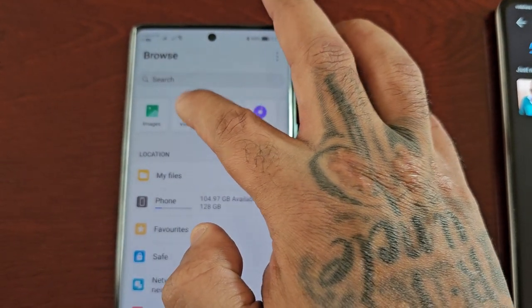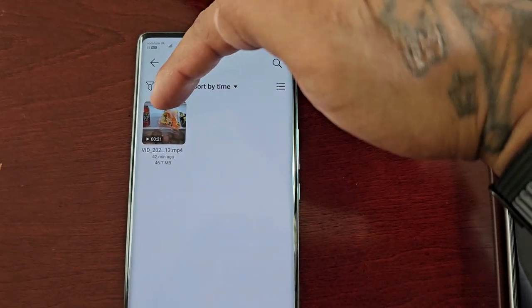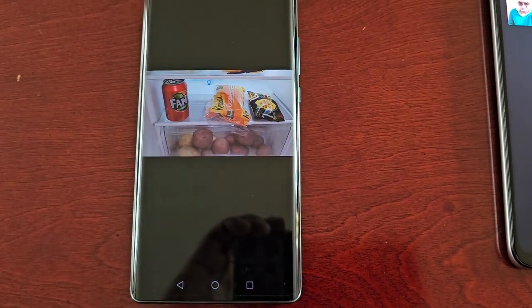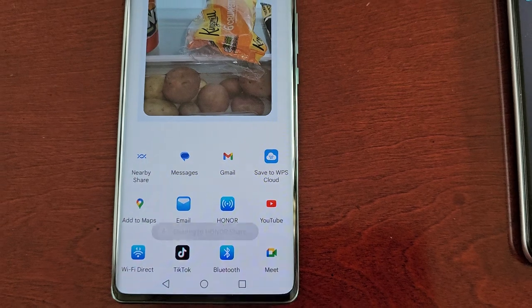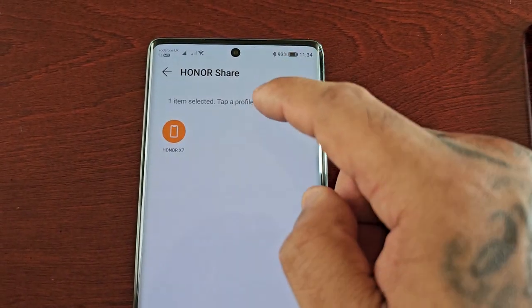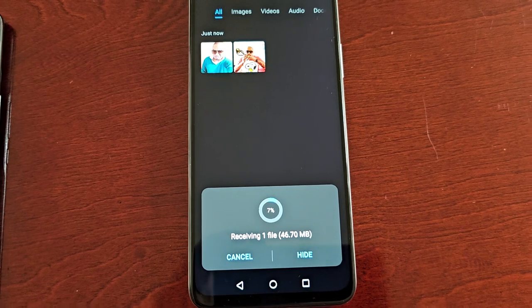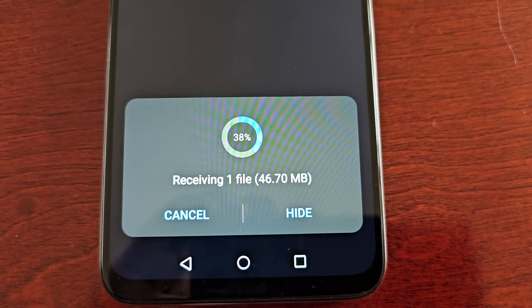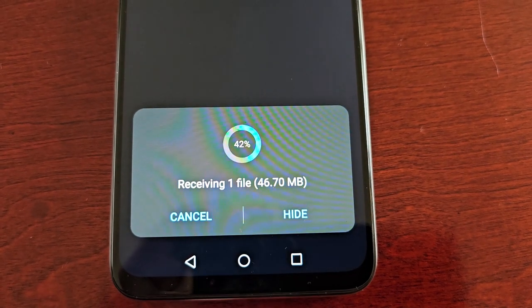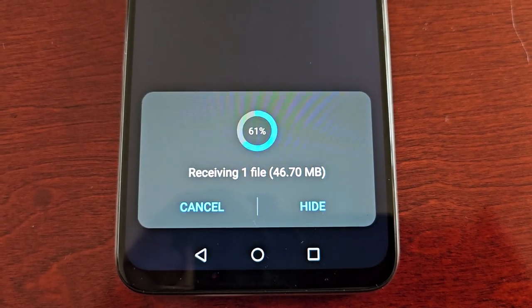If I want to do the same with videos, I would select Videos, select Share, then Honor Share, select my receiving device — the Honor X7. As you can see it's preparing — select Accept, and now it's receiving one file. The size of the video is 46 megabytes and the transfer speed is pretty quick — it's a lot quicker than Bluetooth.